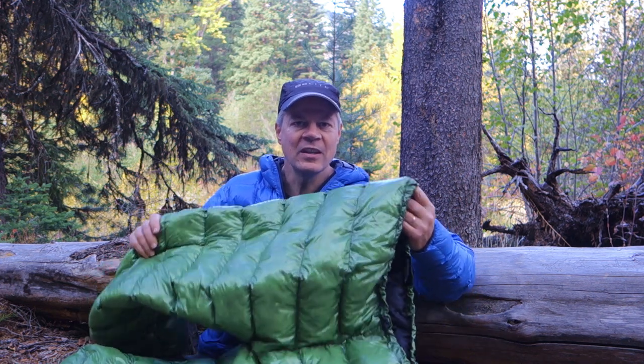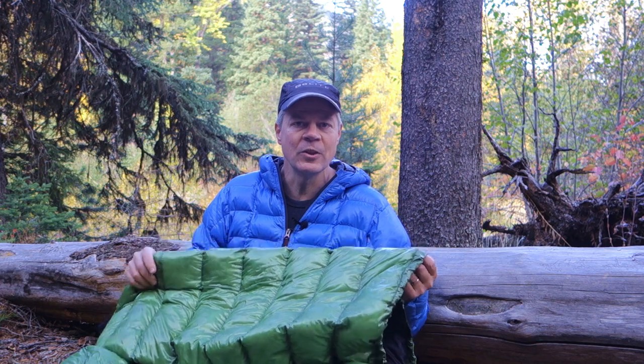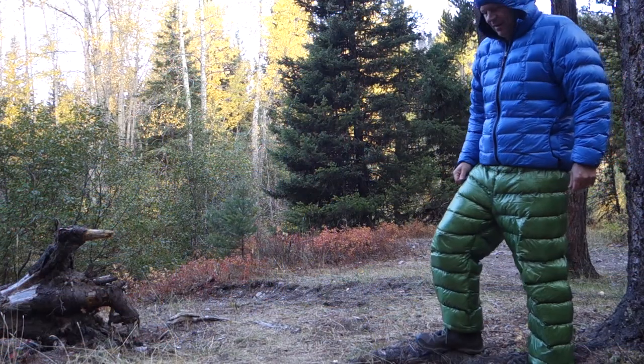I'm out here on a beautiful fall hike the first week of October — this is my trip to the Spotted Bear River in the Bob Marshall Wilderness. When the days get shorter and the nights get longer, that means it's time to think about warmer gear, so I brought along my down pants from Goose Feet Gear. This is a great opportunity to do a quick review, especially if you're not familiar with down pants.